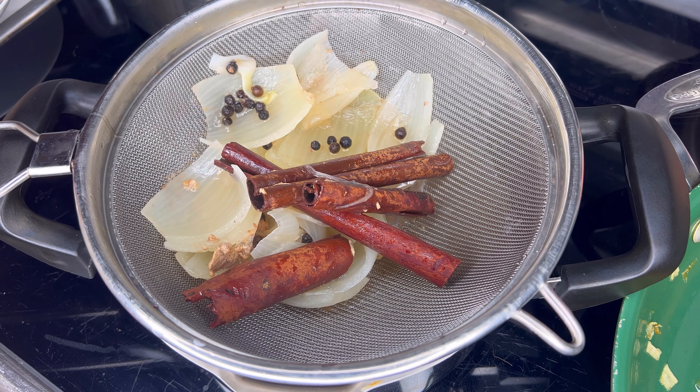The reason we used peppercorns instead of ground pepper is because if you use ground pepper, it will slightly change the color of your broth and make it darker. So we want to preferably use peppercorns.